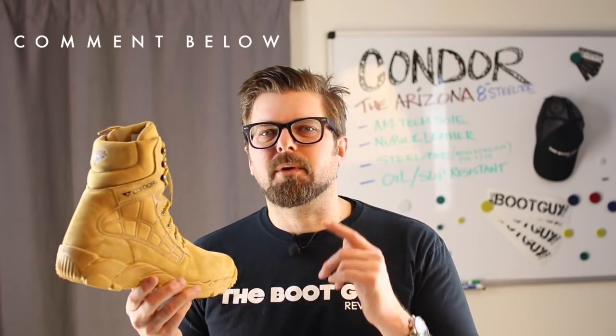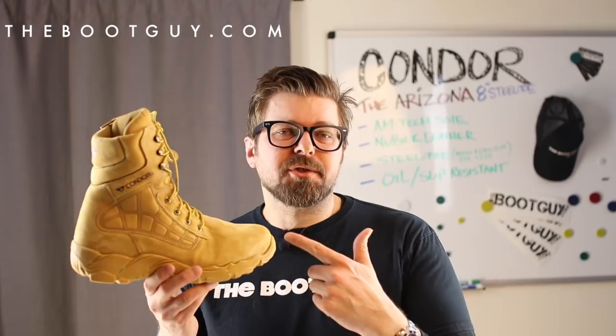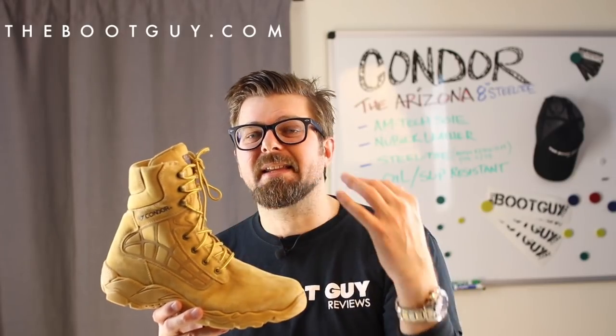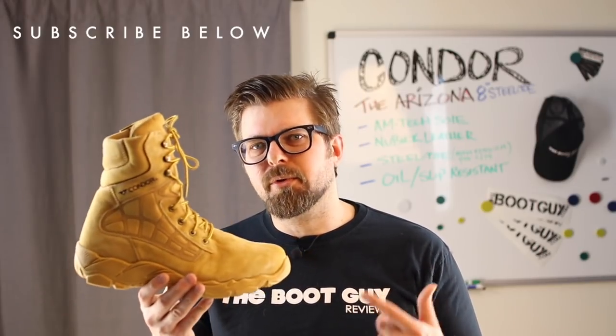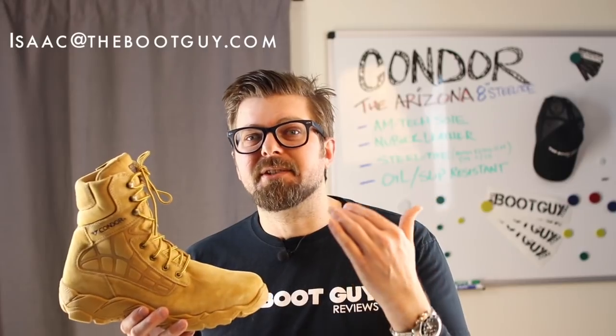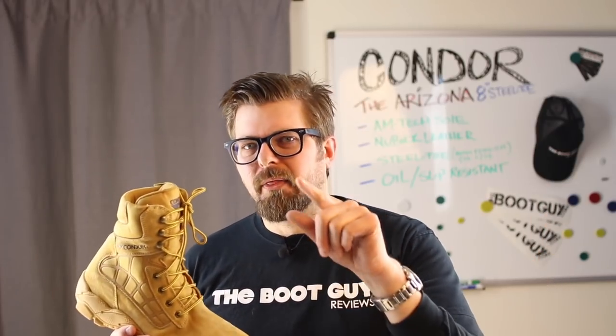That's the 8-inch Arizona by Condor with a steel toe. If you're currently wearing any Condor footwear, please comment below and let others know how the Amtec sole is holding up in your work environment. If you're interested in detailed photos of the Arizona, swing by thebootguy.com — I'll have a breakdown of all the materials, how the sole is connected to the upper, and detailed photos of the inside, outside, and all the little parts. Don't forget to hit that subscribe button, and follow me on Instagram or Twitter. If you're about to pick up a pair of these Arizonas or anything from the Condor line, feel free to shoot me an email with questions about size, fit, dependability, or whether the boot is right for your line of work.